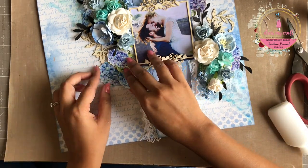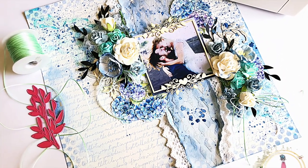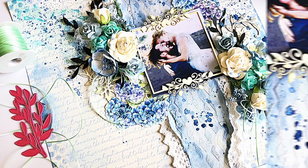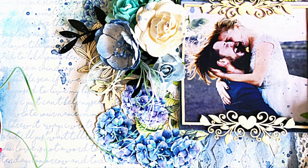And here our layout is ready. Later on, I also ended up adding some splatters using the diluted Distress Oxide color Faded Jeans around the floral arrangement, and some bows made with satin twine from Dress My Craft.